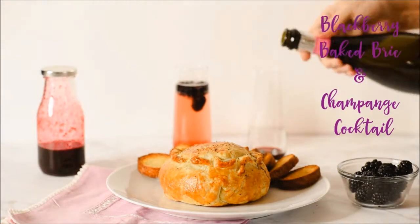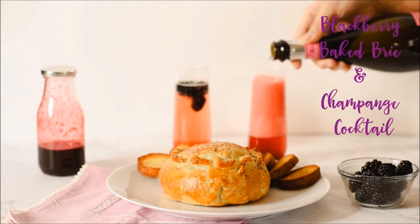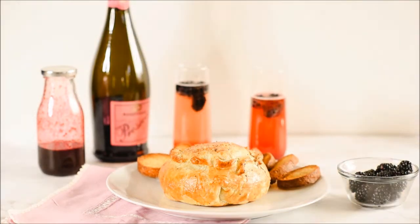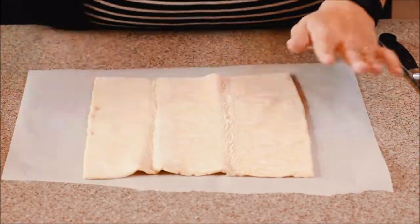Welcome to A Wild Rumpus' Blackberry Baked Brie and Champagne Cocktail Tutorial. Today we're going to tell you how to make a delicious and easy baked brie and a cocktail that will knock your guests' socks off.